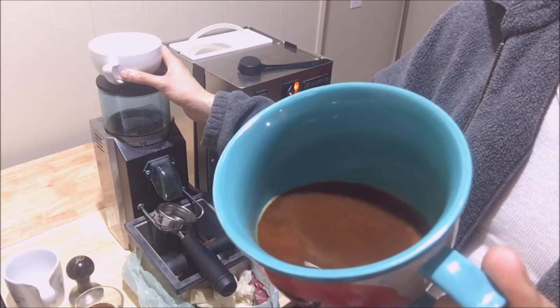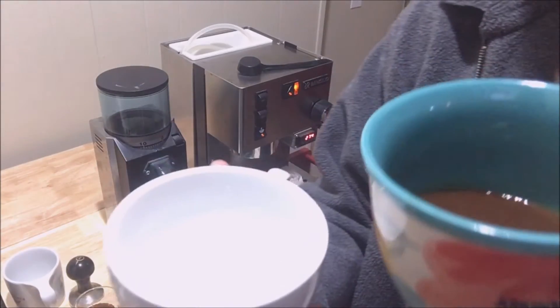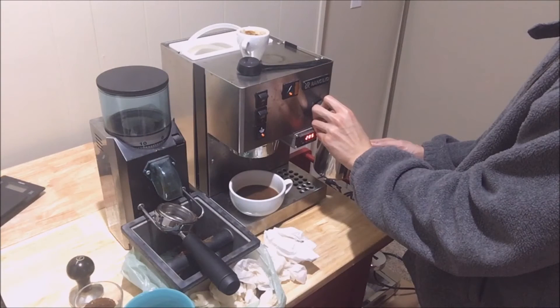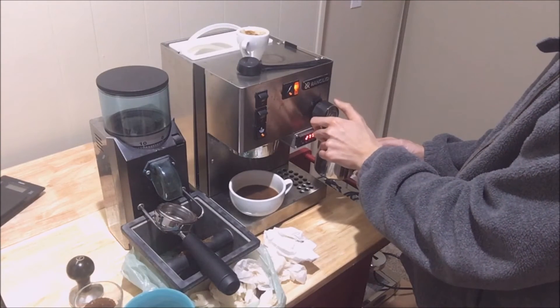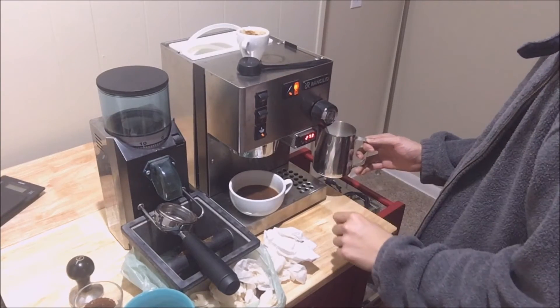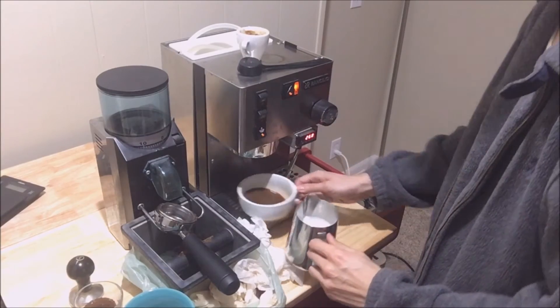I'm gonna use this cold coffee that's been out for 15 minutes and try to produce latte art with it. So this goes in here. I'm not sure if I've stretched the milk enough, especially given the watery consistency of the espresso we pulled. But let's try it out anyway.